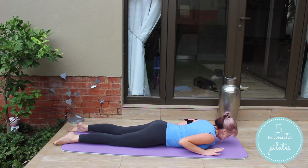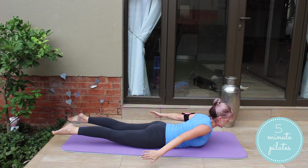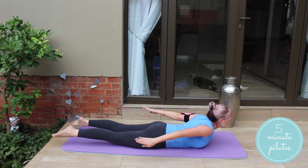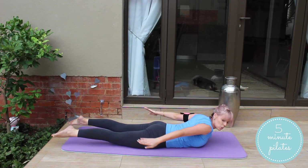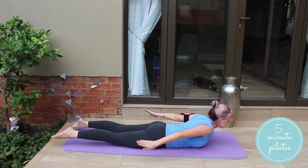Last exercise for today. We're going to do wing flaps. Take those arms back, lift the legs, and lift up — flapping those wings. Make sure your shoulders are pulling together and you're not pushing the tummy out, so you're really keeping your abs contracted as well. I love it.